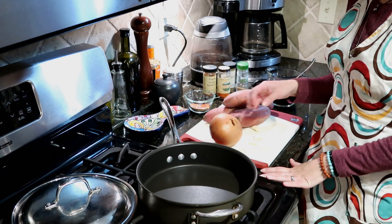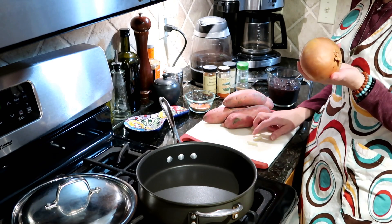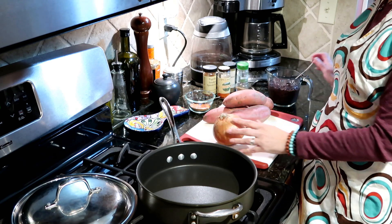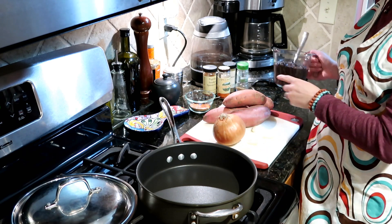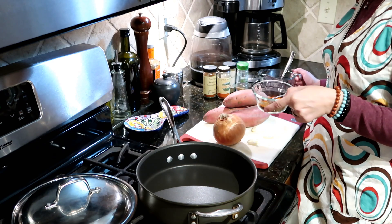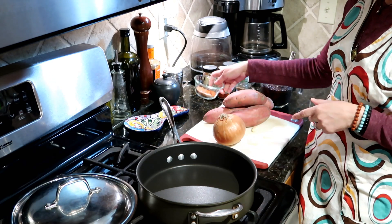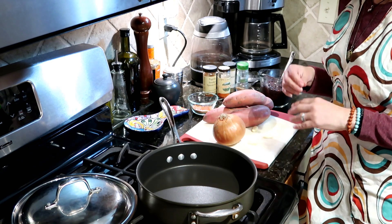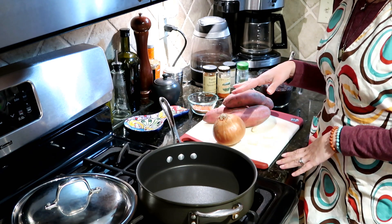All we'll need to pull this recipe together are the usual aromatics — onion and some cloves of garlic — sweet potatoes, cooked black beans, some spices and salt, and a little olive oil to cook it in. As always, the full recipe is in the description below.